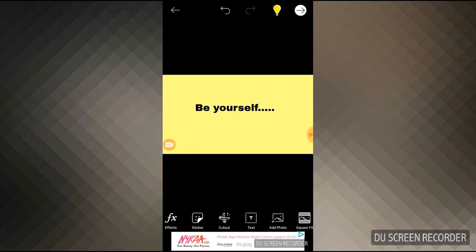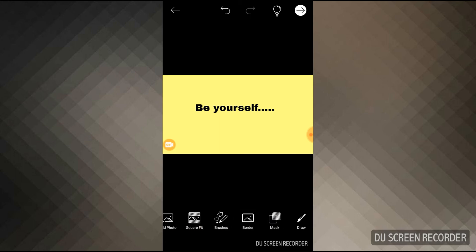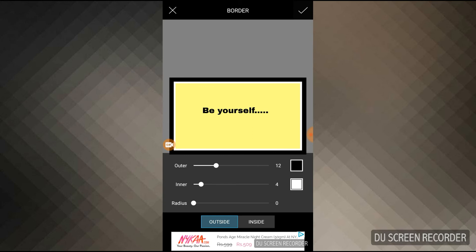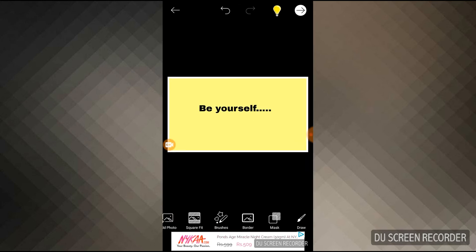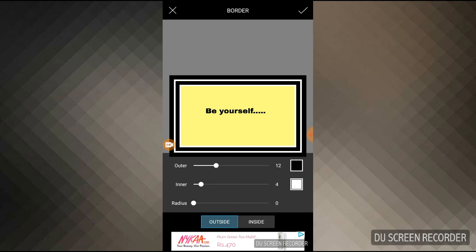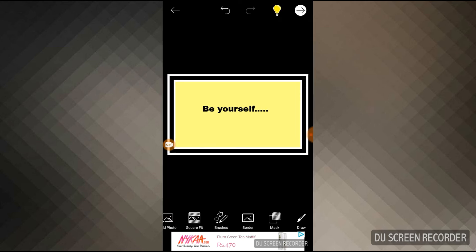I want to make a very simple YouTube banner, so I'm adding a border — I prefer borders. This looks quite fine. If you need an inside border as well, you have to press the border icon again, and you can see what comes up. I'm really liking it, so I'm pressing the tick mark one more time to save the banner.